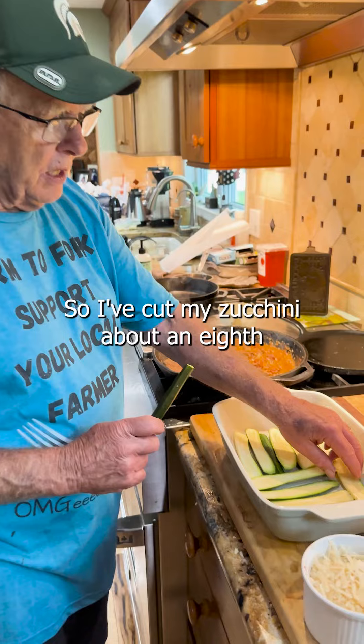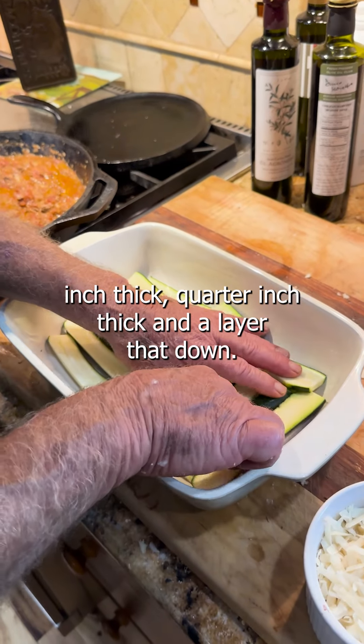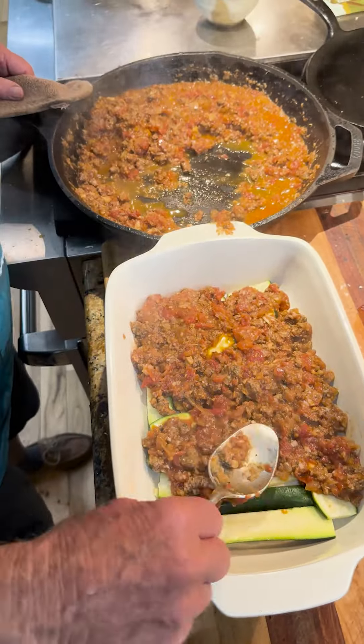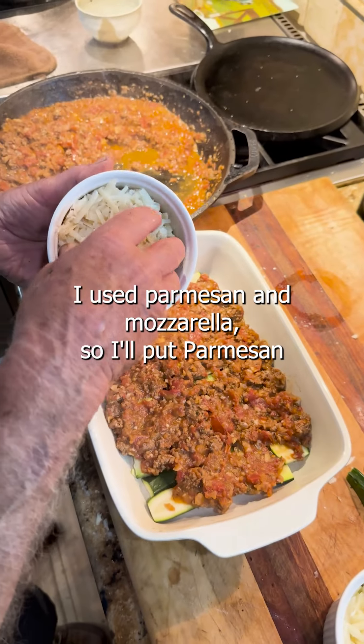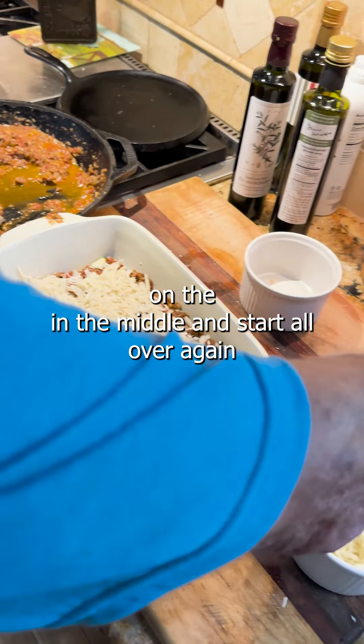I've cut my zucchini about an eighth to a quarter inch thick, and I layer that down — that's the first thing I do. Then we're going to give it a little layer of sauce, then a layer of cheese. I use parmesan and mozzarella — I'll put parmesan in the middle. Then I start all over again.